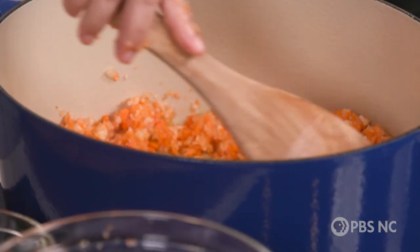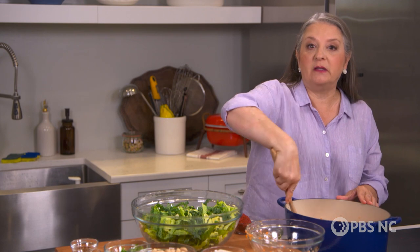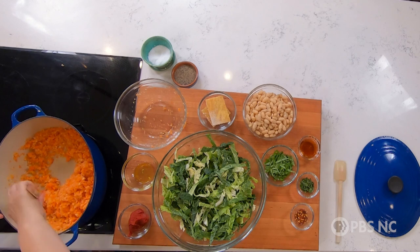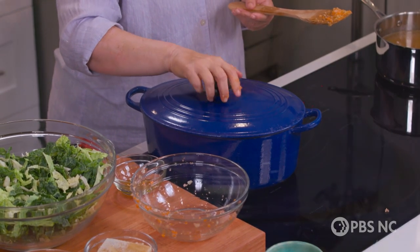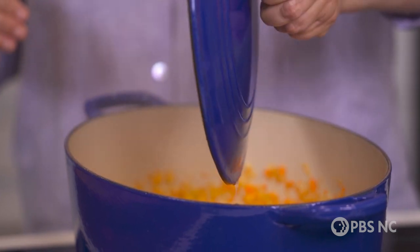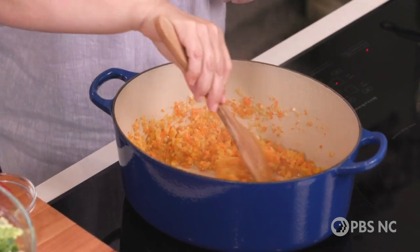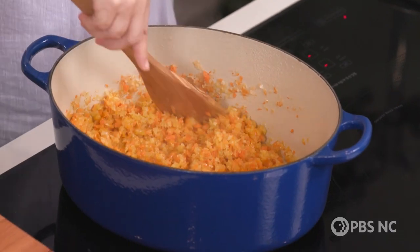Once this gets a good sizzle going, I'm actually gonna put the lid on the pot and let some steam build up in there — that will further soften these vegetables and encourage them to release their flavor. All in all, it's gonna take about five minutes. After about five or six minutes, the vegetables have become very tender. They haven't dissolved, but they've almost turned into a sauce.